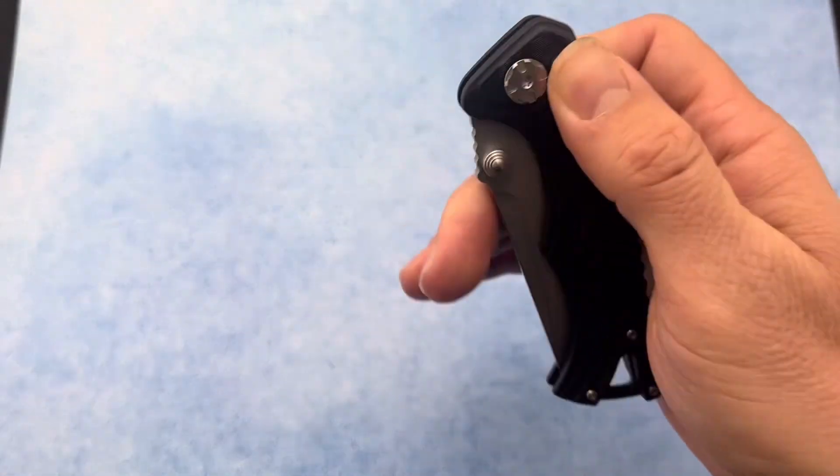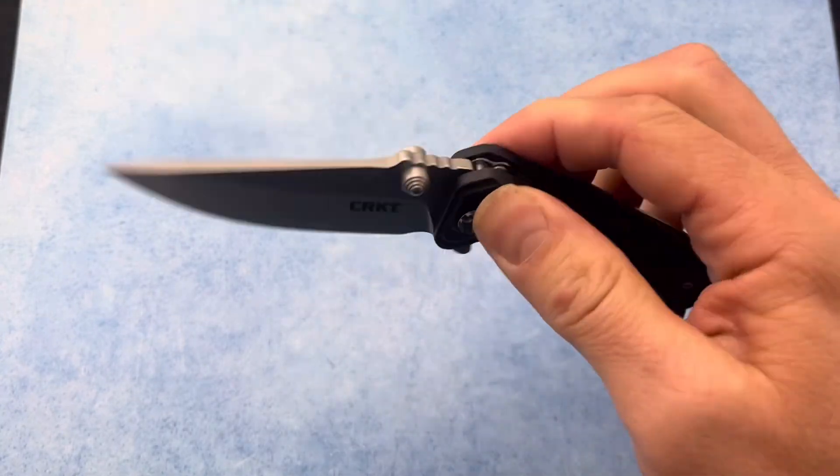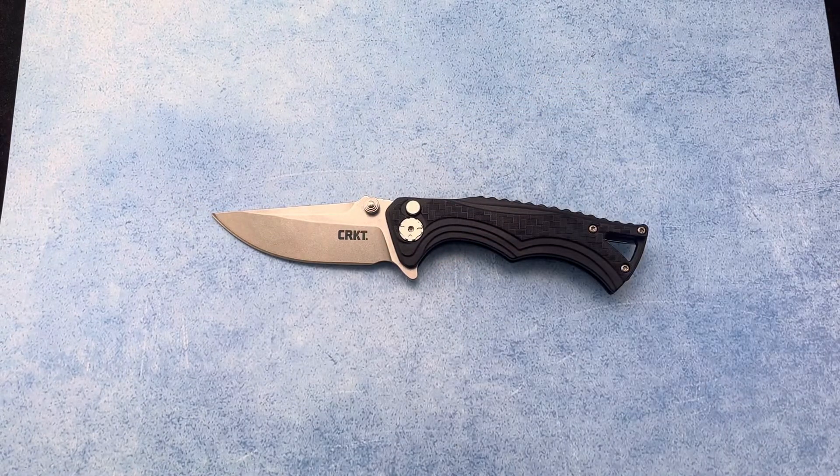This knife is just so smooth and is one of the most fidget friendly knives I've ever held. Such a fun knife. This is the CRKT BT Fighter and you can pick it up at Blade Ops.